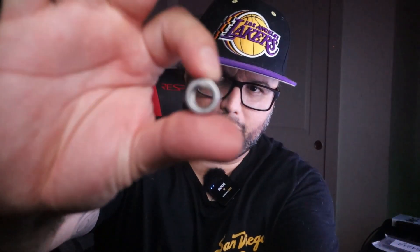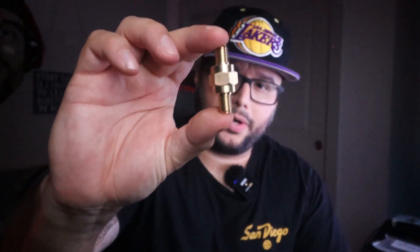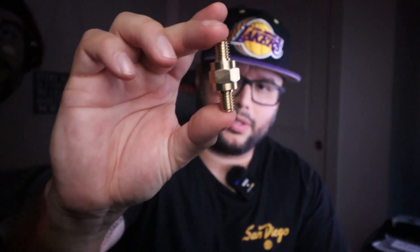It also comes with four bolts. These are direct connections to the batteries, and it's pretty self-explanatory how to use them — really easy to use.